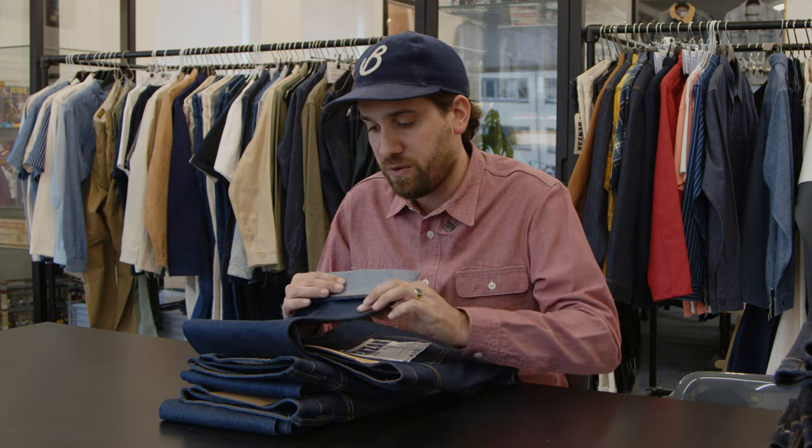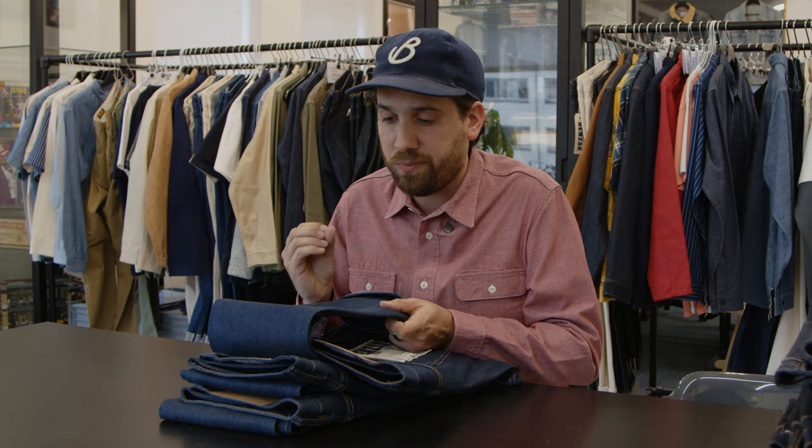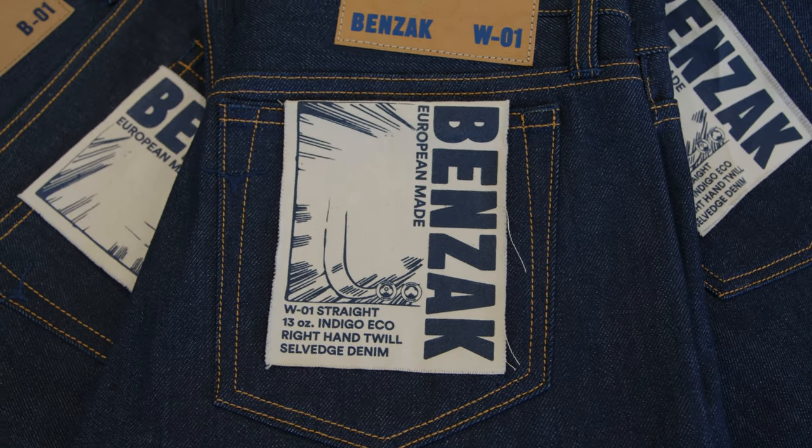The outside of the fabric is very bright — it's a bright blue color that really pops out compared to many other denim fabrics. The fabric is quite soft already, mainly due to its 13 ounce, so the break-in time is very short, which makes this an ideal option for anyone who's new to raw denim and wants to try their first pair.